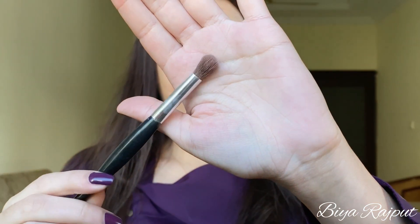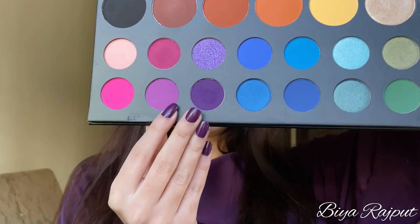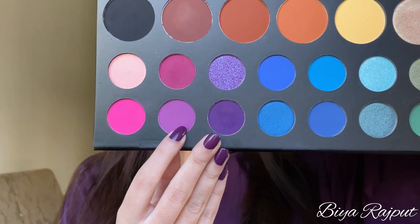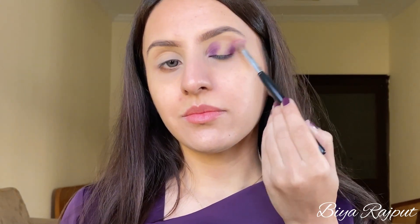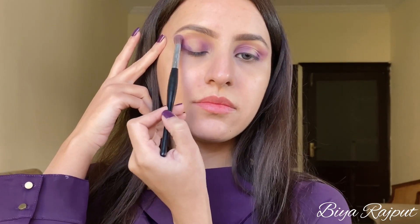After that I'm taking this blending brush and I'm taking this light purple shade and I'm going to blend the edges of the previous shade like this. Do not blend it to the center of your eyelid.